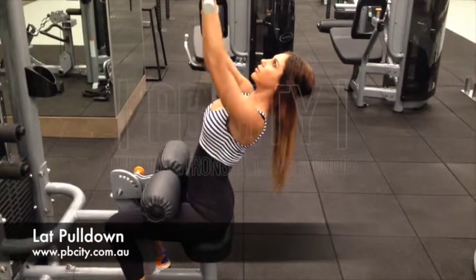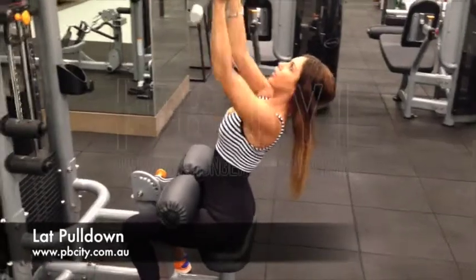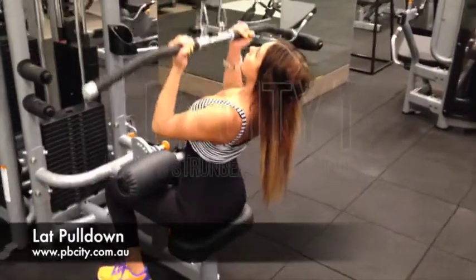On this lat pulldown, in this position, you want to make sure that your chest stays nice and high. You want to be pulling the bar in such a way that you're squeezing your shoulder blades down and back.